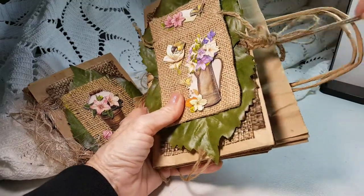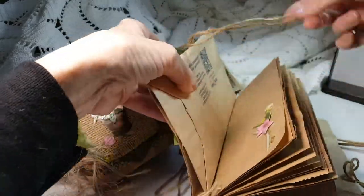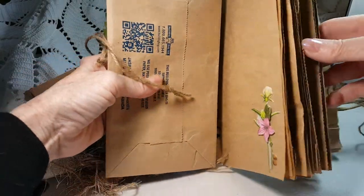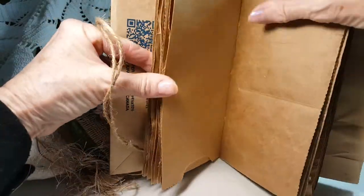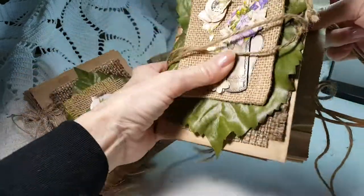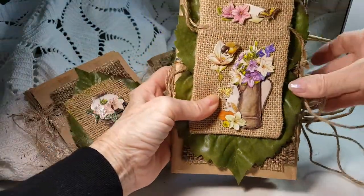I had a few leftover stickers that I put on the insides. But otherwise the pages are not decorated. And here you can see where I sew it in — this is just some twine.